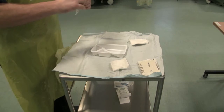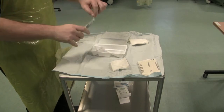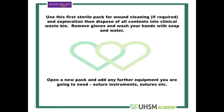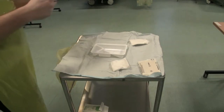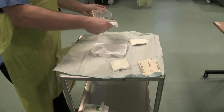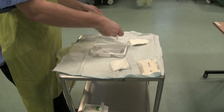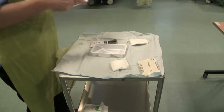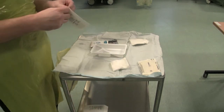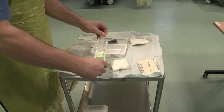Carefully open a packet of saline solution and pour it into the receiver. Open your suture instruments carefully onto your sterile field, making sure you don't touch the inside of the packaging so as not to contaminate the instruments. Also open any sutures you are likely to need.